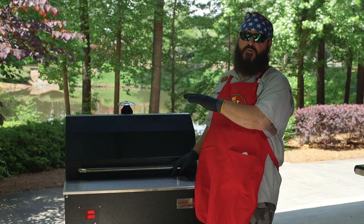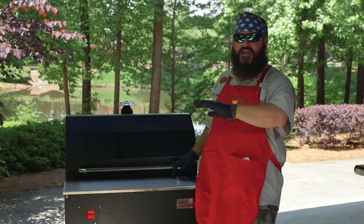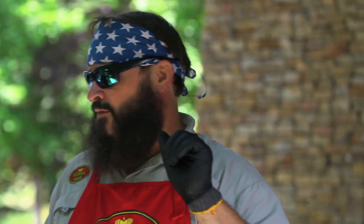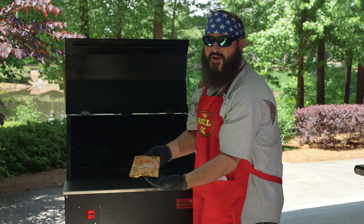We've had these on now for about 30 minutes. We've glazed them about three times — each time about eight to ten minutes. We put the glaze on there with the lemon, the dill, the brown sugar, and the butter, so they're ready to come off. This is going to be awesome.